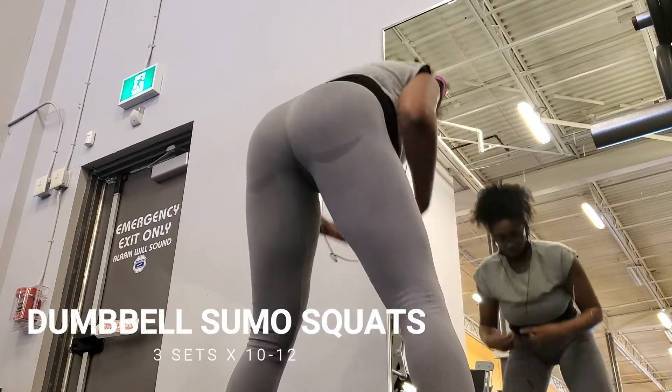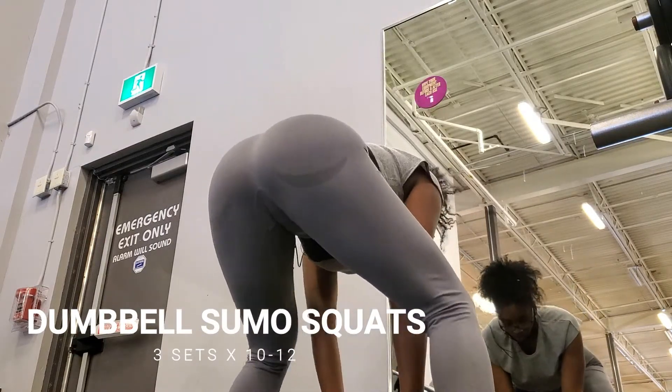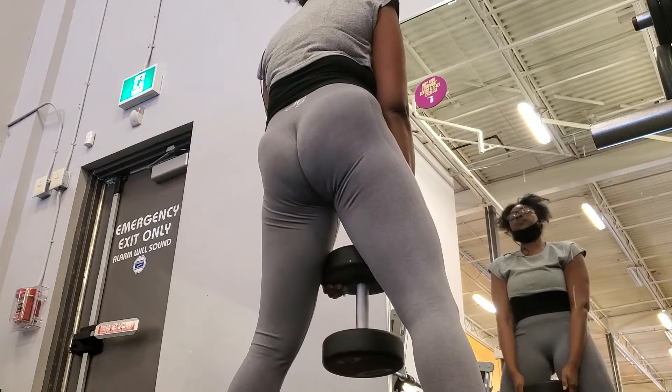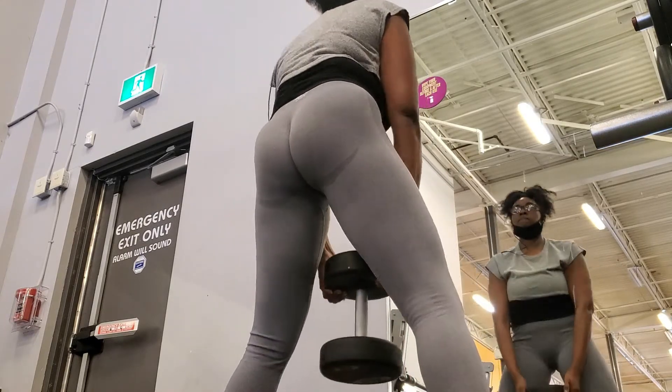As I'm lifting up I'll squeeze my glutes. You can really see me squeezing and going slow with this, really focusing on the motion. I'm really tall so by the time the weight hits the ground I don't exactly get the full range of motion. So if you're like me you could elevate yourself, but as long as you're feeling it in your glutes, you're good.